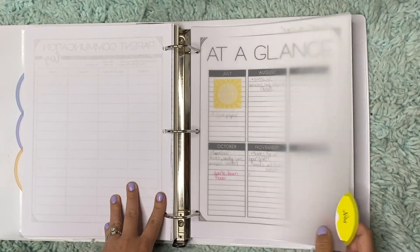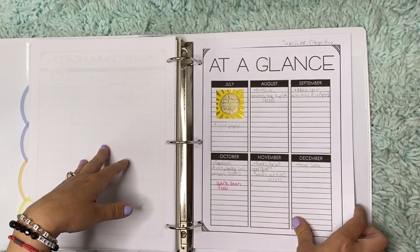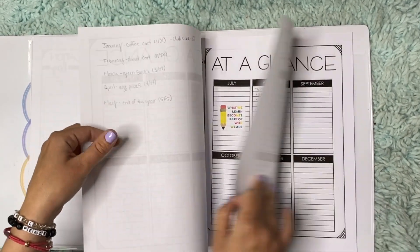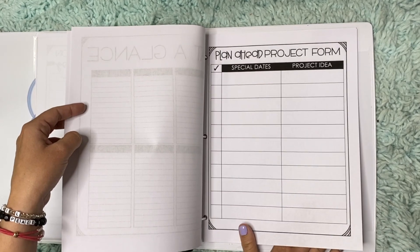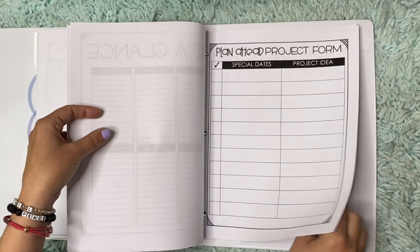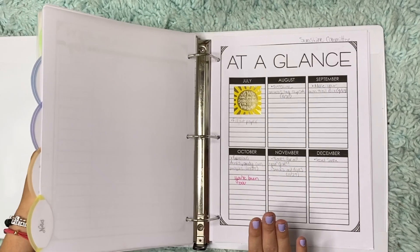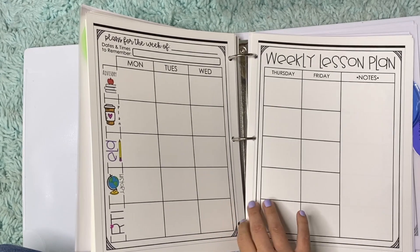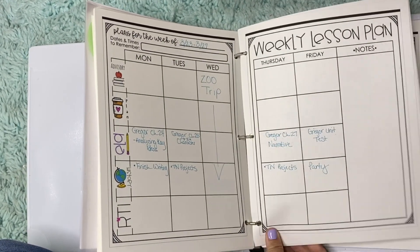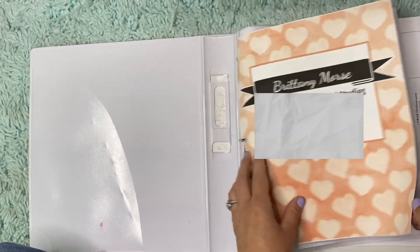And then at the back was notes — you always have to have a note section. I am in charge of the Sunshine Committee, so I kind of had a glance of things that we were going to do. And then ELA at a glance. And then more papers for a plan ahead project form — we do a lot of project-based stuff at my school. So if I could tell you anything: prep your planner now. Make sure you have your standards somewhere in your planner. Make sure you keep your accommodations at a glance, your 504s, parent communication — that way you don't have to have five binders of everything and you just have one thing.